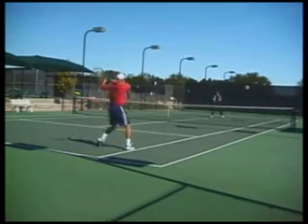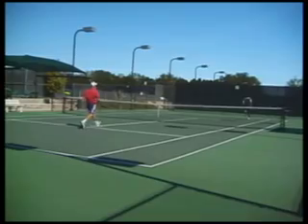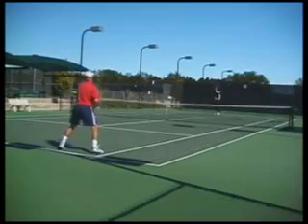However, with this rule in place, you may want to limit the number of lobs to one lob per point for each player, or perhaps just two lobs per game.